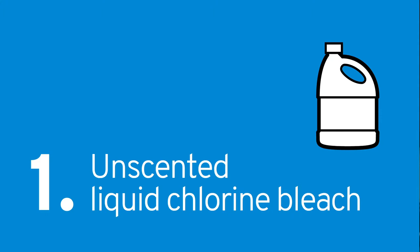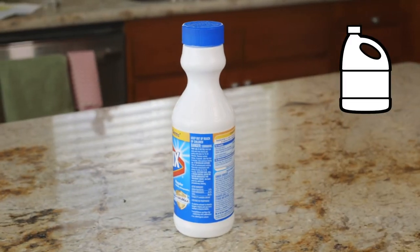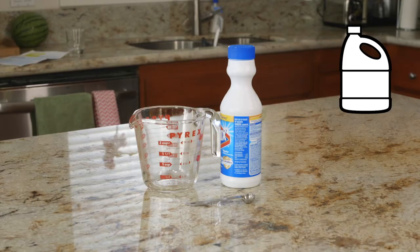Unscented liquid household chlorine bleach is great to have on hand because it can be used to treat water and for sanitation purposes, and it is also inexpensive. Bleach kills most harmful or disease-causing viruses and bacteria, but it's not as effective against the more resistant parasites Giardia and Cryptosporidium. An important consideration when adding bleach to your kit is that you buy the unscented kind. Also, bleach loses its potency over time, so you're going to have to replace it about every year. Items to add to your kit for this process include bleach.